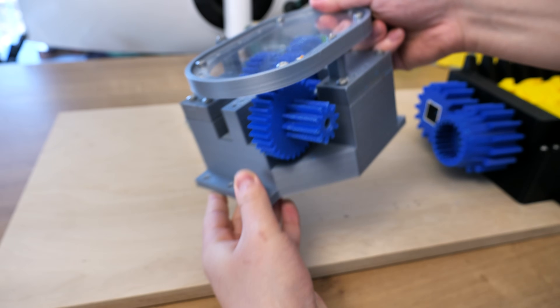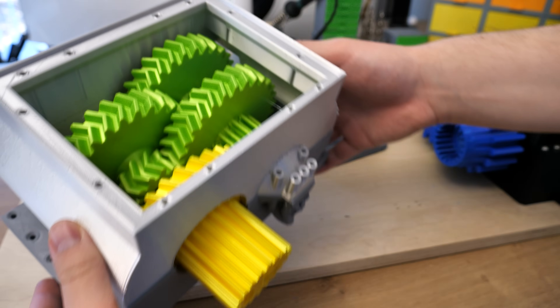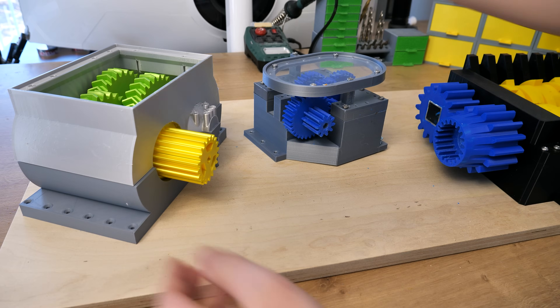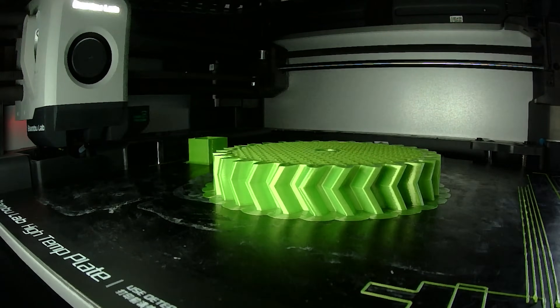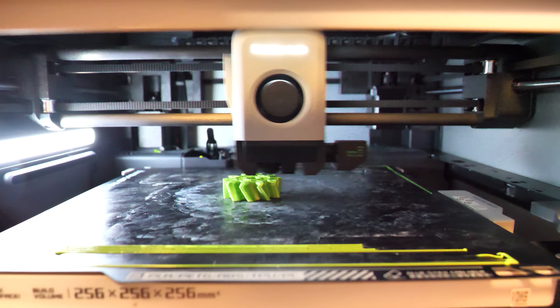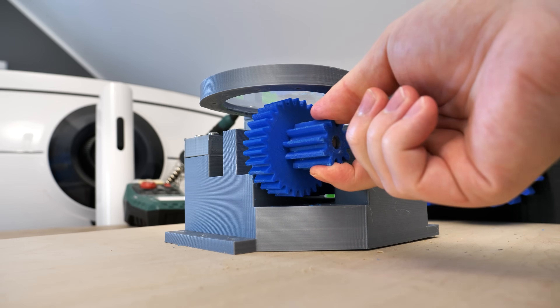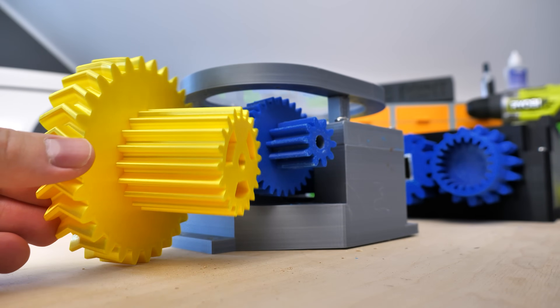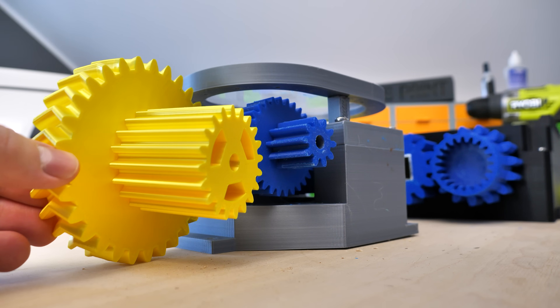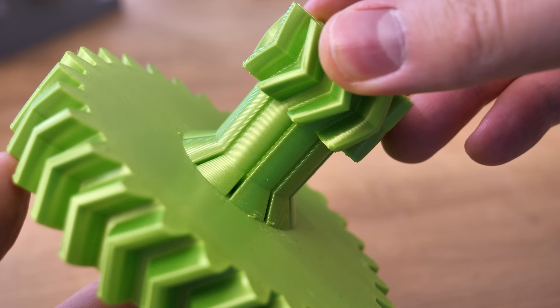This is the gearbox I used in the last video. The gears are printed with ABS and the total gear ratio is 1 to 81. This will be my new gearbox with a total of 1 to 162 gear ratio. Those gears are printed with my Bambulab X1. I tried to keep the printing process as short as possible, so one gear took around 4 hours to print. The gear walls are 5 layers thick with 20% infill, and they are printed with PLA. To prevent the gears from slipping again, I increased the module — the gears are now bigger. Also, those gears are now herringbone gears, not regular spur gears.